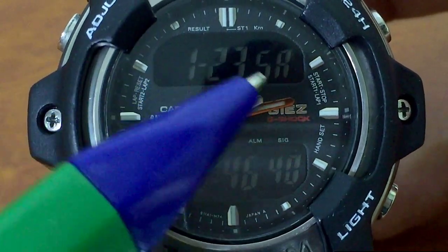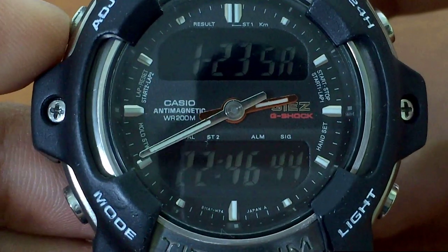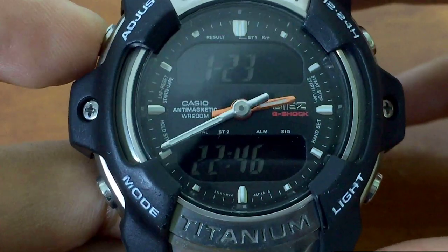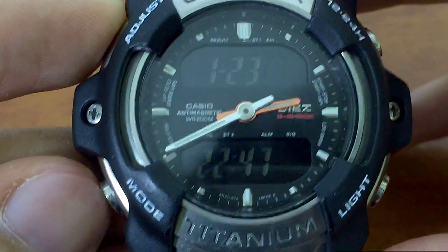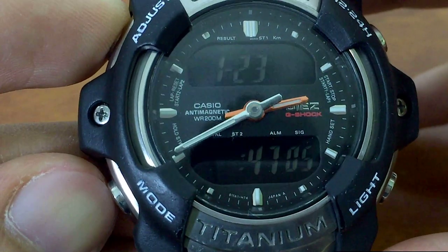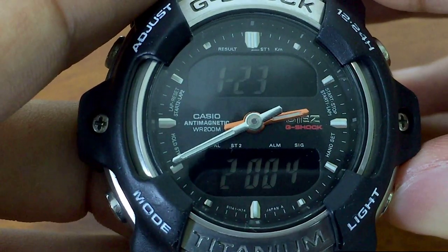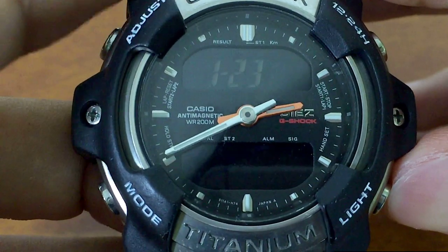At home time we're looking at day, date, and time. Let's begin setting up this piece. Press Adjust up here and hold it for about two seconds. Now we can set the seconds — reset to zero if needed. This will be the hours, this will be the minutes, and this will be the year. Let's set it up to 2017. This watch will max up to 2035 or 2039 — I can't recall.